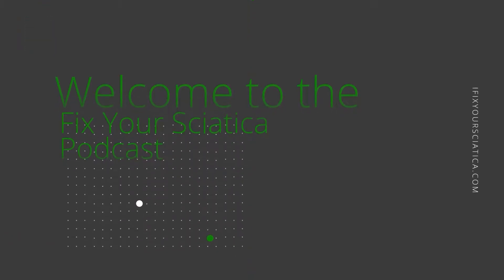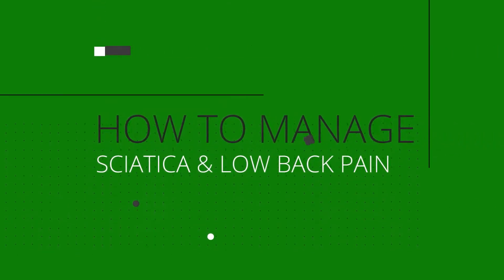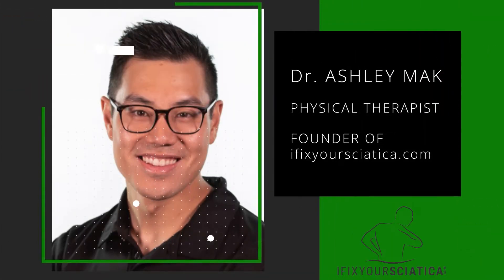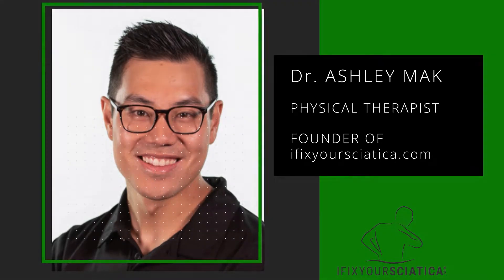Welcome to the Fix Your Sciatica podcast, where we meet with experts and clients and discuss how to manage your sciatica and low back pain without the use of medications or surgery. I'm your host, Dr. Ashley Mack, and I'm a physical therapist as well as the founder of ifixyoursciatica.com, a go-to resource for pain management.